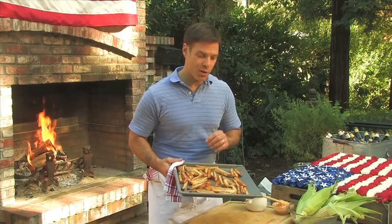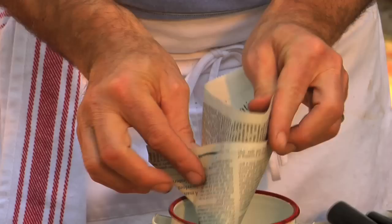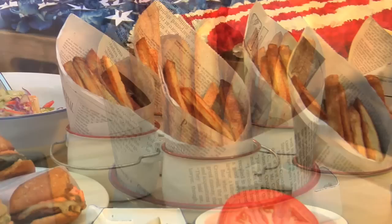And then for a really nice presentation, you take parchment paper or newspaper like I have here, cut it into squares, fold it into a triangle, and then just roll it up into a cone. I set it in this little Pottery Barn pot, then just take some of these crispy fries and set them in there just like that. Really beautiful presentation and easy to eat.